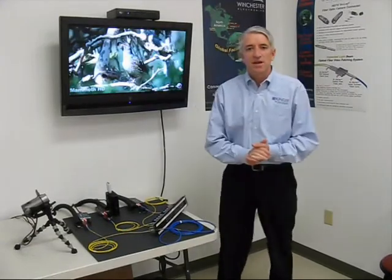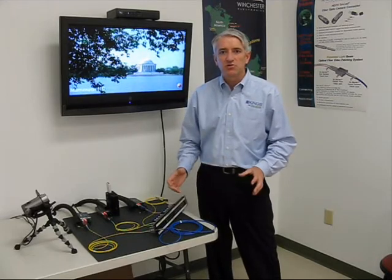Today I'm going to be talking about the Expanded Light Beam from Winchester Electronics. The system allows, for the first time, the patching of video signals travelling over fibre optics. The system also eliminates issues associated with dirt, scratches and other problems with standard signal mode connectors.